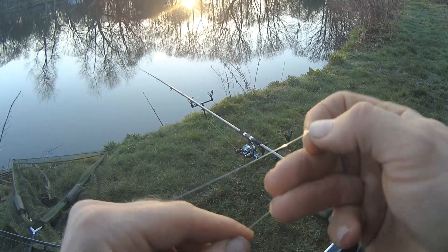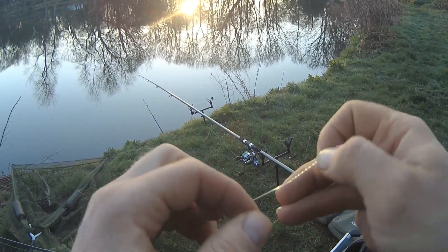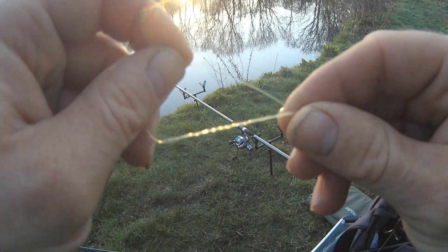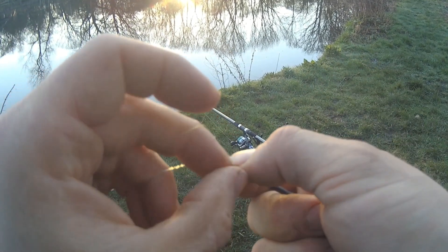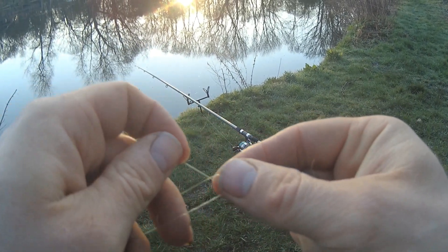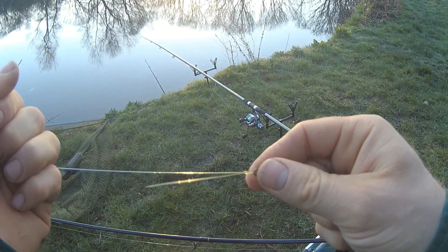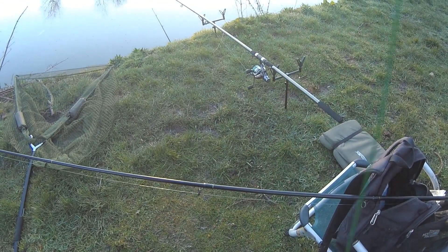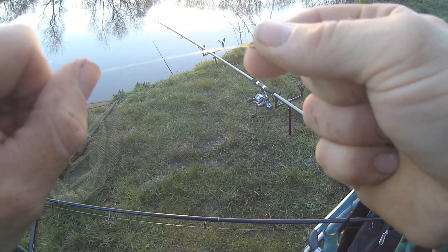As for baits today, I'm fishing a range of fish baits. Pike being predatory fish, fish is obviously a good thing to use. So I've got some sprats, a roach, a herring, and a mackerel. Some of these are going to be cut into sections, some fished whole. I've never fished this venue before, so it'll be interesting to see what flavours these fish seem to appreciate.